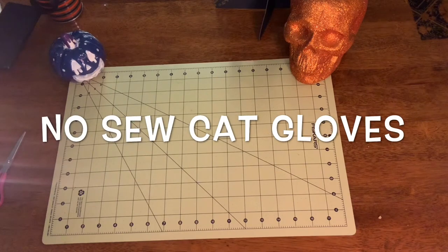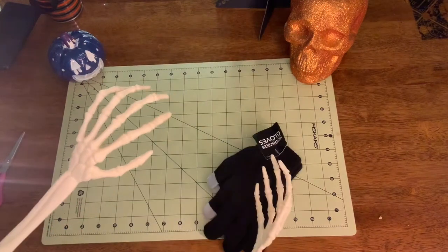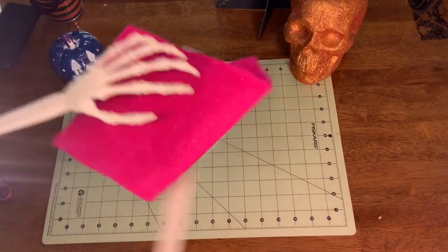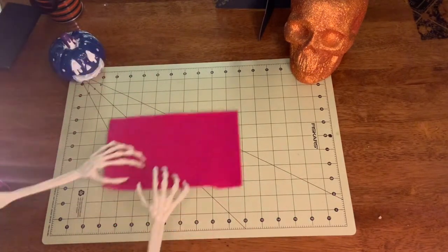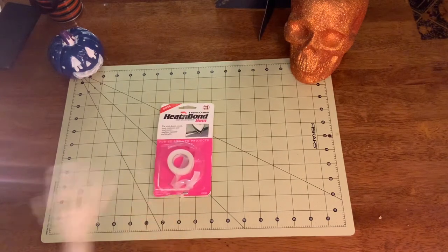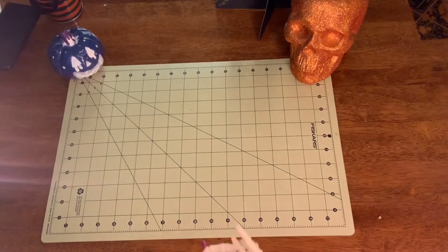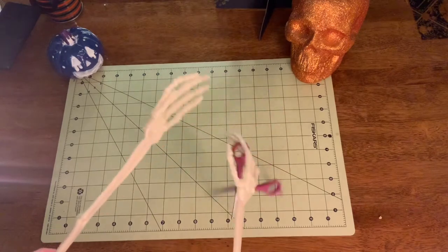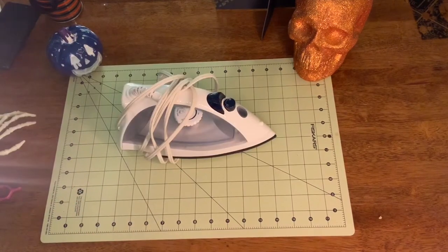Hey guys, today we're making some no-sew cat gloves. First, you're gonna need gloves. Then you're gonna need felt. Heat and bond. Scissors. And an iron.